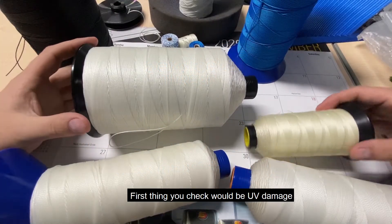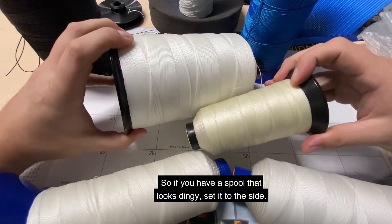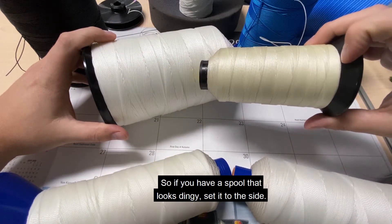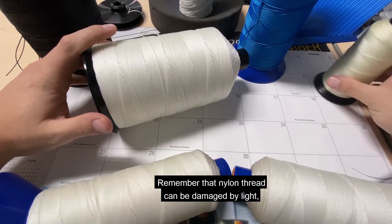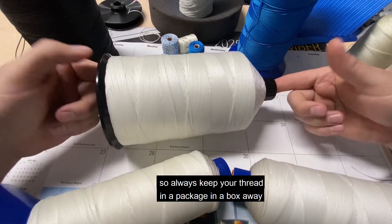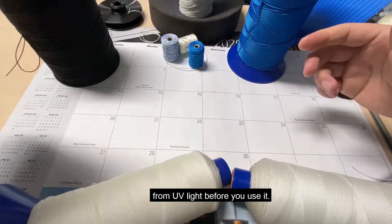The first thing to check is UV damage on your nylon threads. If you have a spool that looks dingy, set it to the side and do not use it. Nylon thread can be damaged by light, so always keep your thread in a package in a box away from UV light before you use it.